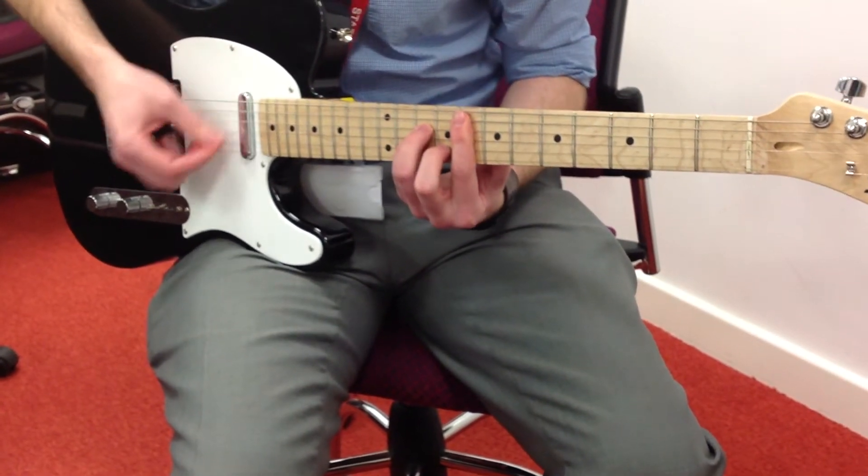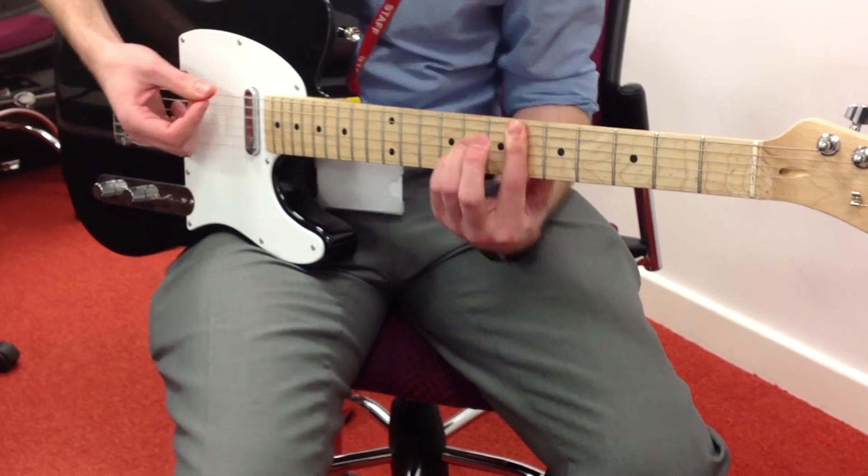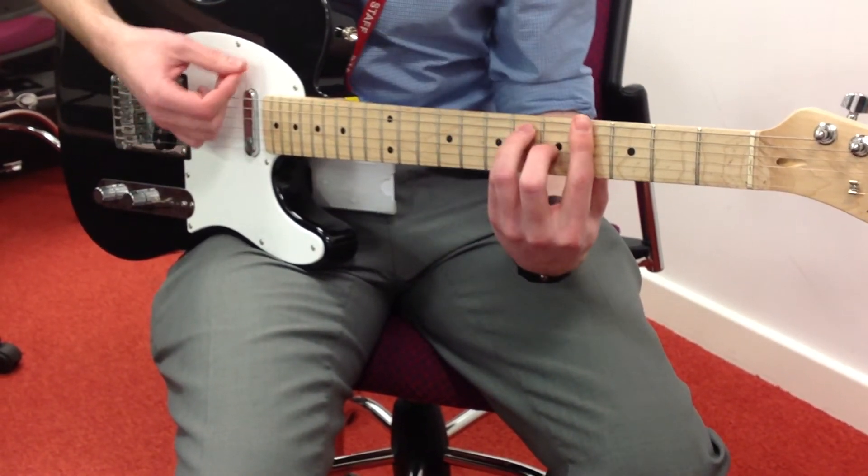Just to do that one again: F minor, C minor, D flat, Ab, B flat minor 7th, going to the Eb, back down to the Ab.